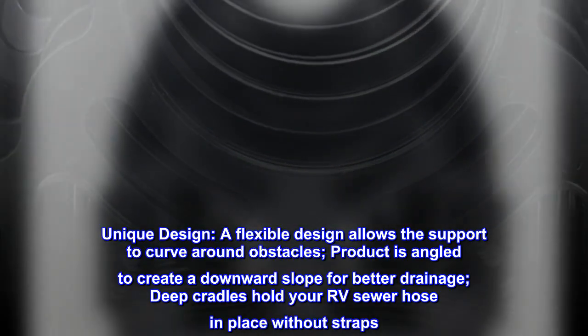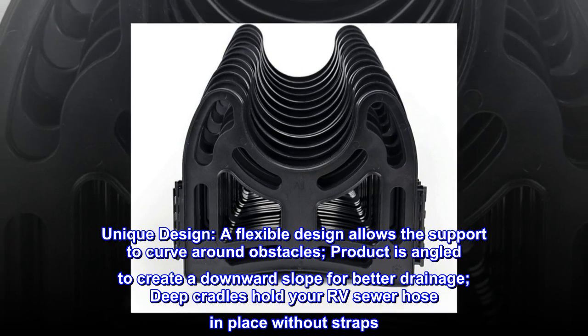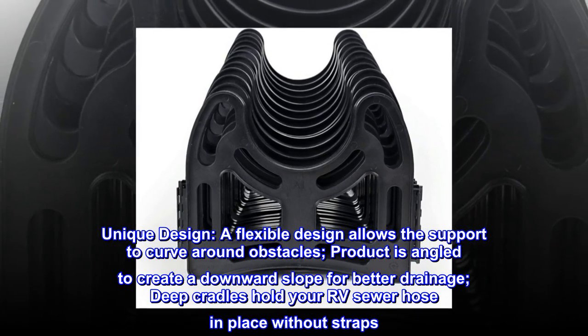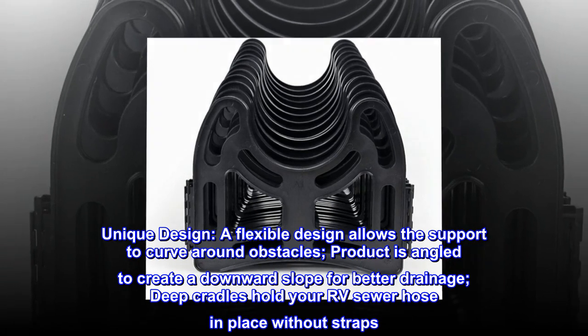Unique design: a flexible design allows the support to curve around obstacles. The product is angled to create a downward slope for better drainage, and deep cradles hold your RV sewer hose in place without straps.